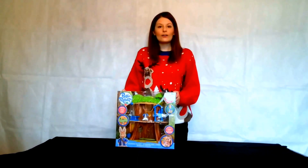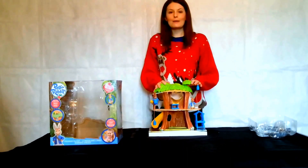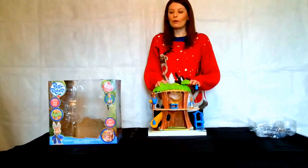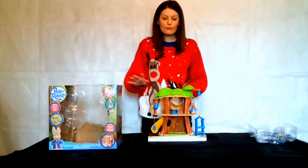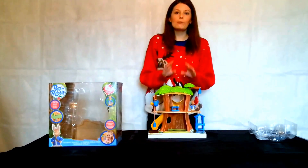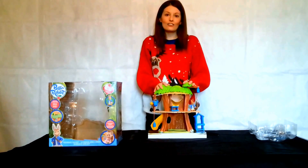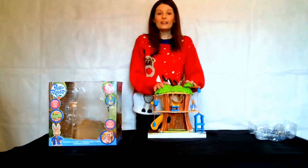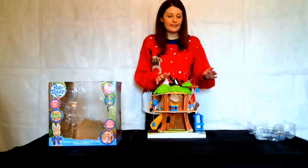What I'm going to do now is take it all out of the box and let you see just how it all works. I've taken the Peter Rabbit treehouse playset out of the box, which is really easy to do — it only took me around about five minutes. Some of the bits and pieces were strapped down with a little band, so mum and dad might need a small pair of scissors to help unpackage all the toys. Once set up, which was really, really easy, it was a case of just snapping away some of the pieces.